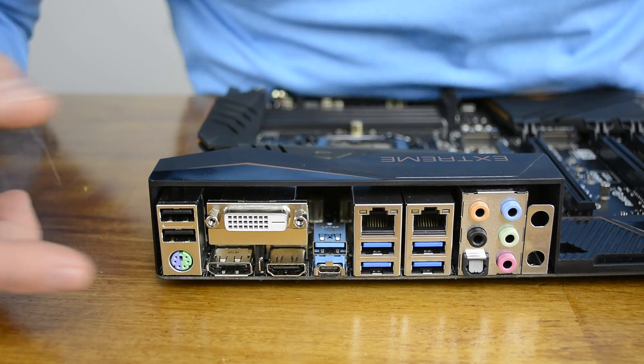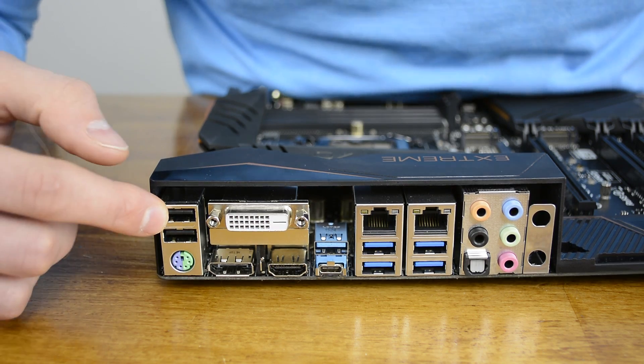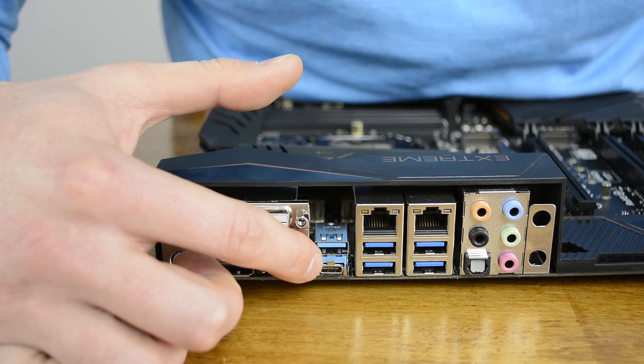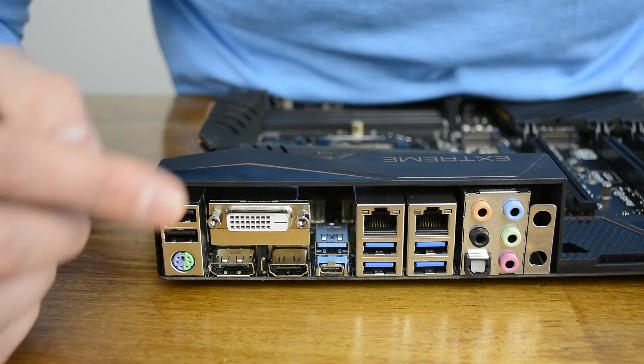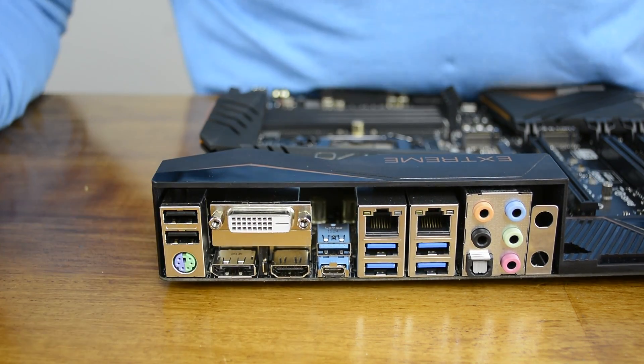Around at the IO panel there's a legacy PS/2 keyboard and mouse connector along with two USB 2.0 ports, four USB 3.0 ports, two USB 3.1 ports, dual gigabit LAN ports, five audio jacks, and an optical S/PDIF output port. Display outputs include a DVI port, HDMI port, and a DisplayPort 1.2 connector.